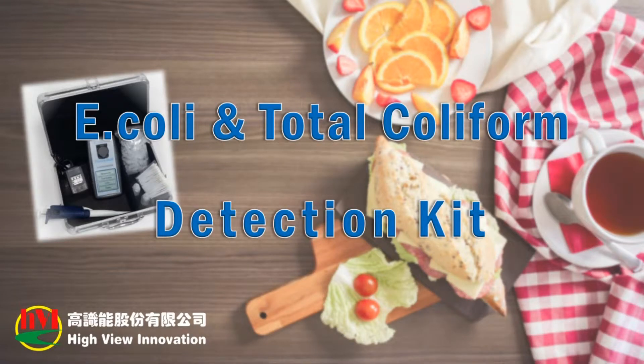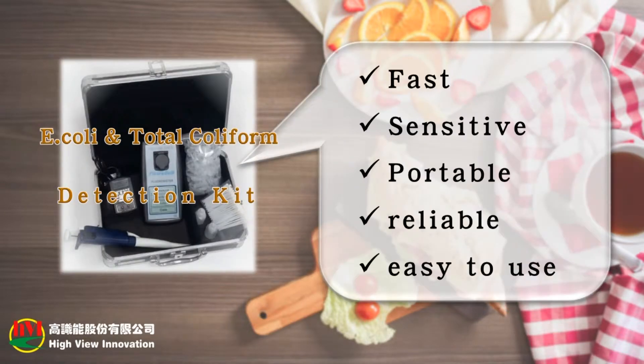Welcome. This is Hiview Innovation, and we are introducing our E. coli and total coliform detection kit that's fast, sensitive, portable, reliable, and easy to use.